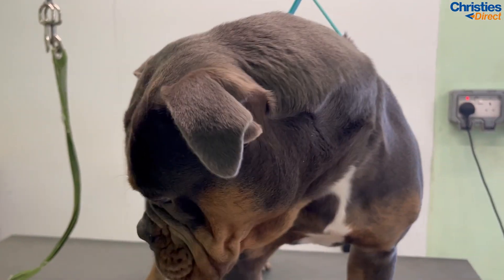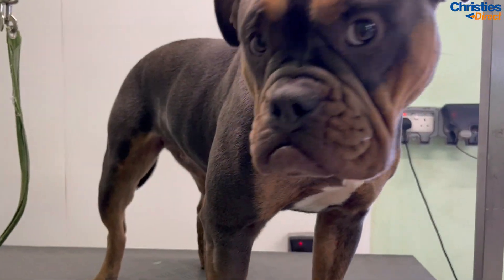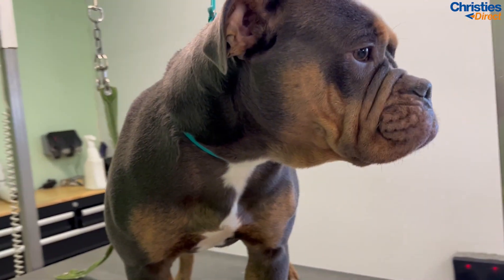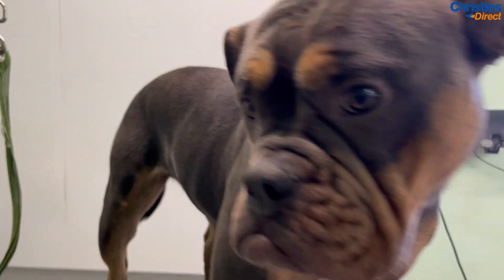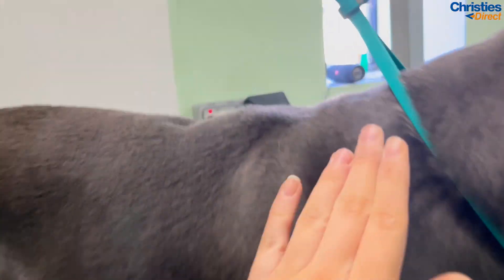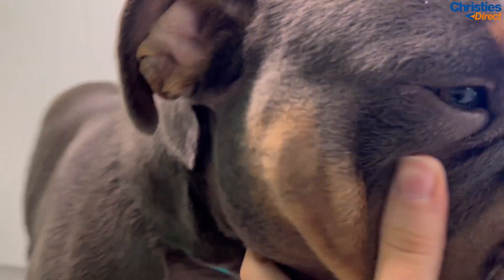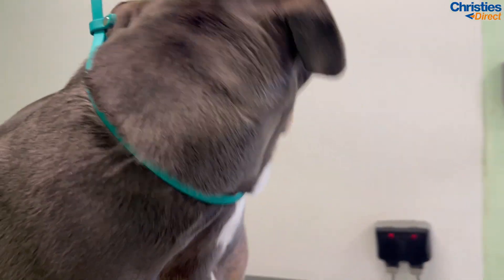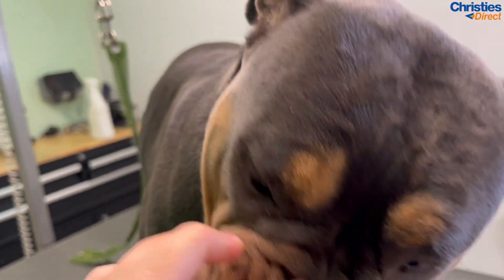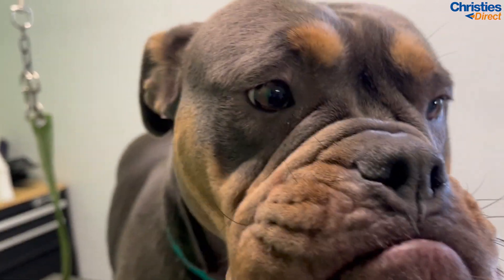So here she is — gorgeous girl Stella! Isn't she unreal? I just love her so much. She is an Old English Bulldog. Look at that face, Stella, baby! So I'm going to show you how I would do a groom on the likes of Stella. Her coat is in quite good condition, but we're going to focus on these wrinkles because if you're not cleaning them properly they can get infected.